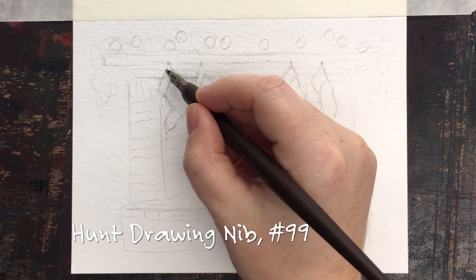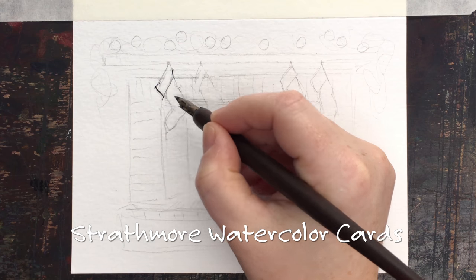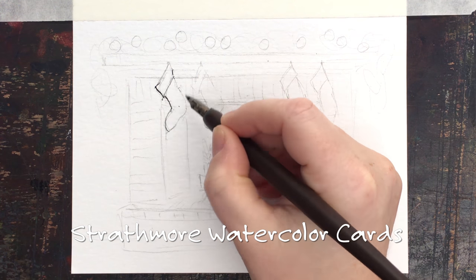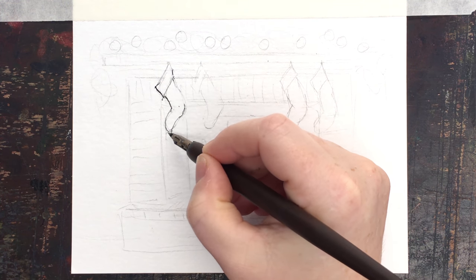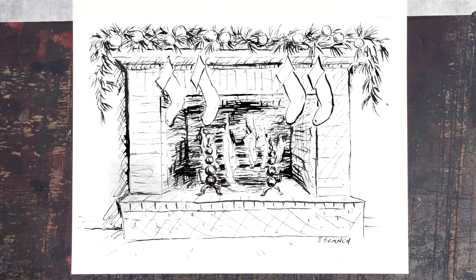I'm painting with pen and ink using a Hunt Drawing Nib number 99 on Strathmore watercolor cards. I want you to remember that I have a PDF printable available for this.